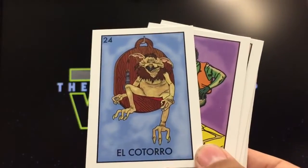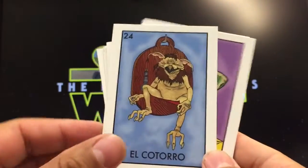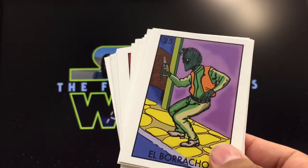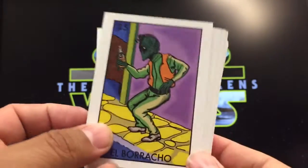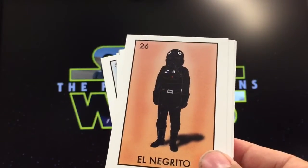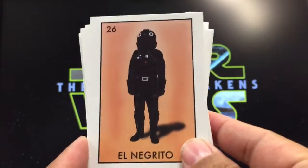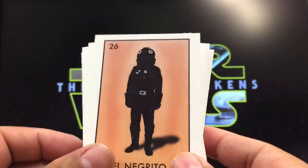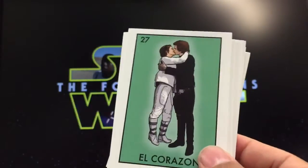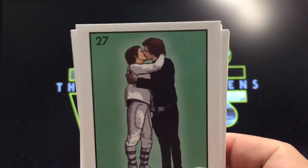La luna, the moon — the Death Star goes well together. El cotorro, the parrot — totally makes sense since parrots are annoying and make a lot of noise. El borracho, the drunk — it kind of looks good. El negrito — in this case one of the Black Stormtroopers, negro meaning black, so it kind of makes sense. El corazón — normally a heart, but of course it has to be them caring for each other.